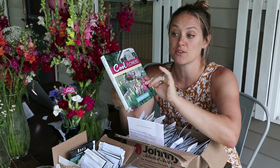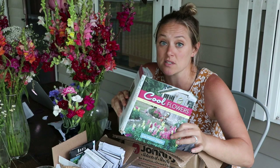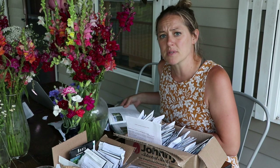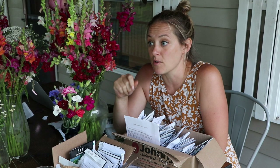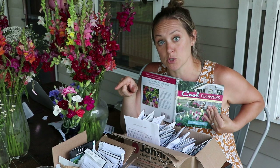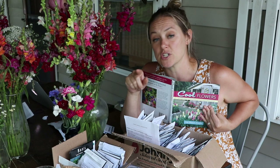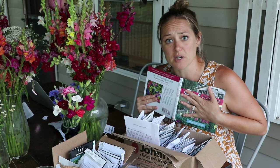I have my seed boxes and my flower Bible — 'Cool Flowers' by Lisa Mason Ziegler. I took her courses; she runs a flower farming school that starts in the fall, plus other courses. If you don't know about Lisa Mason Ziegler and you're flower farming, look her up. She owns The Gardener's Workshop in Virginia, near Newport News, in zone seven. She is the epitome of a flower farmer and loves sharing knowledge. She has two books out — 'Cool Flowers' covers winter sowing for early spring blooms.